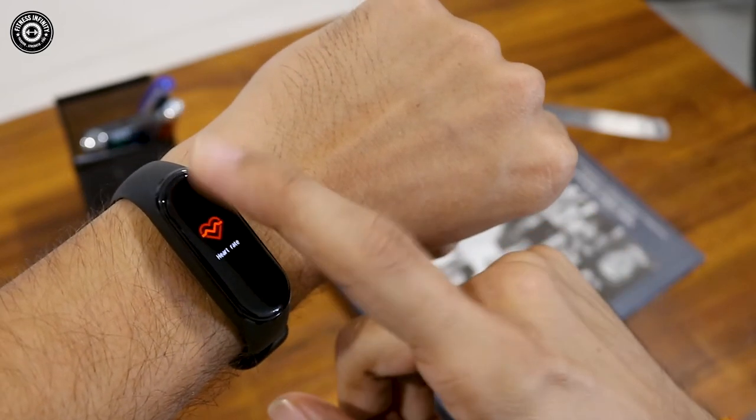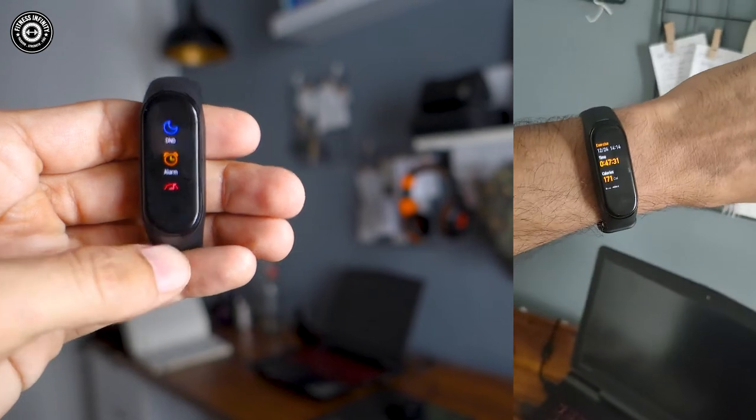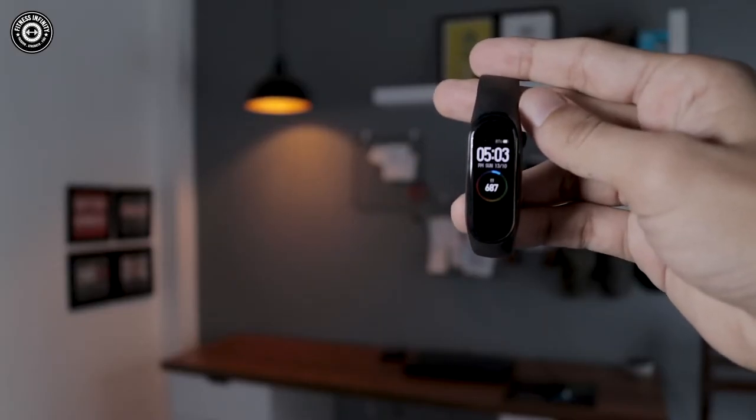The deal breaker feature is Alarm. You can set alarms on or off via the MI Fit app and they sync to the band via Bluetooth. You can set alarms in the app and see options like 9am or 6am and toggle them on or off as needed. You can't set the alarm directly inside the band itself, but you can set it in the app and it automatically syncs to the band through Bluetooth — that's very beneficial. You can control everything through the app.